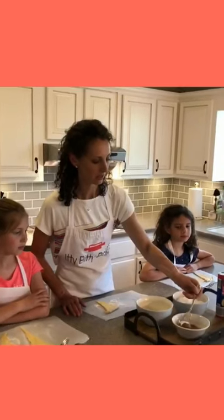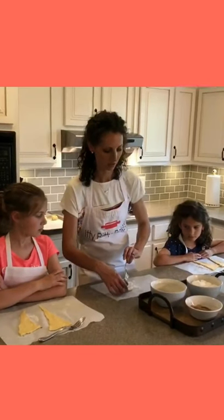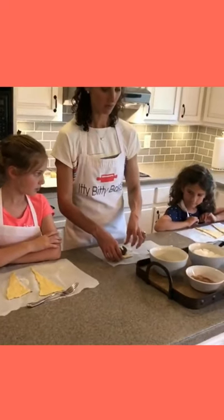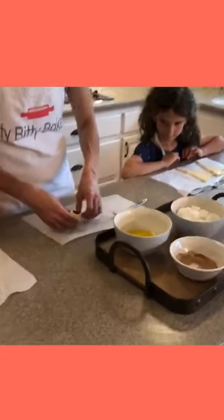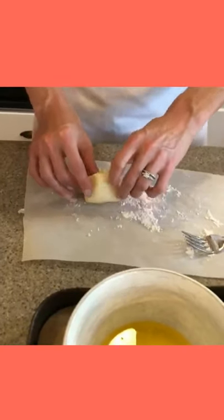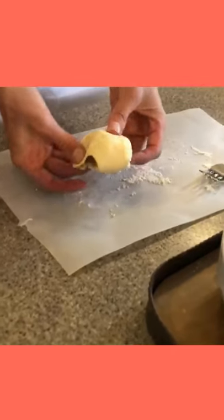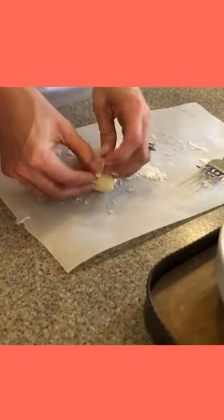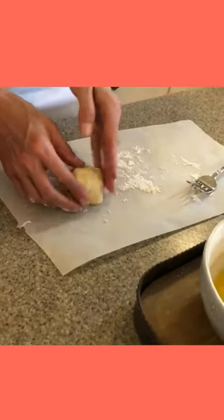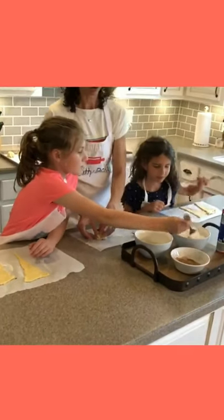I like this recipe because it's a cool way to tell a story. The crescent roll is going to represent the burial cloth. We've already laid out our crescent rolls and patted them out a little bit. You're gonna wrap it a little differently from a traditional crescent roll because you want to make sure the marshmallow is completely surrounded by the dough. You don't want any of it to leak out while it's baking. Press the dough and just check all of them.